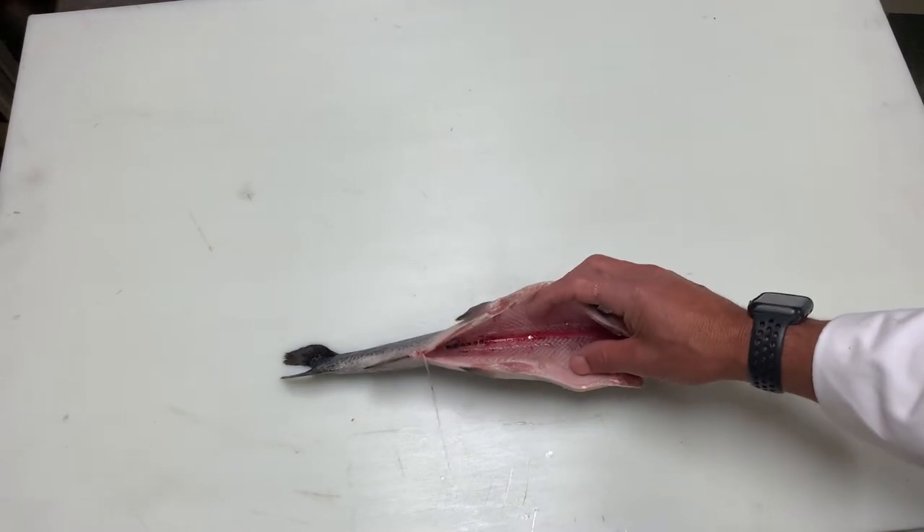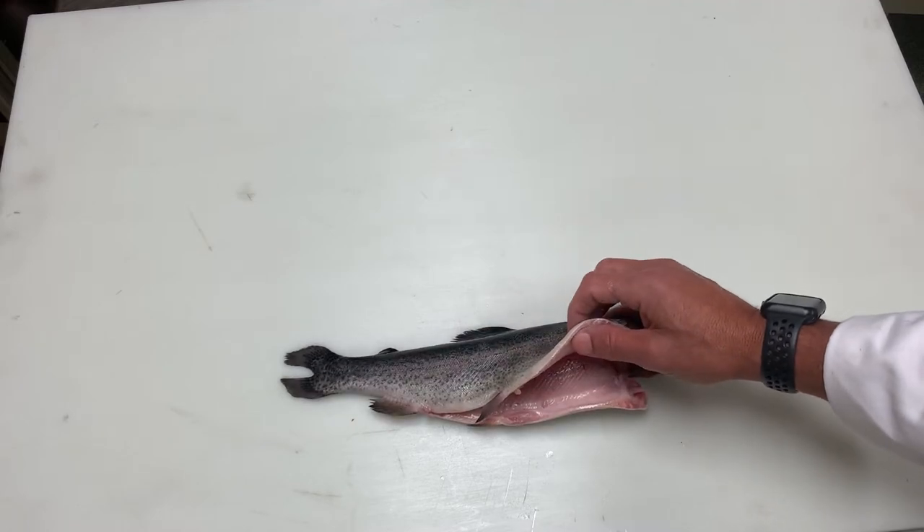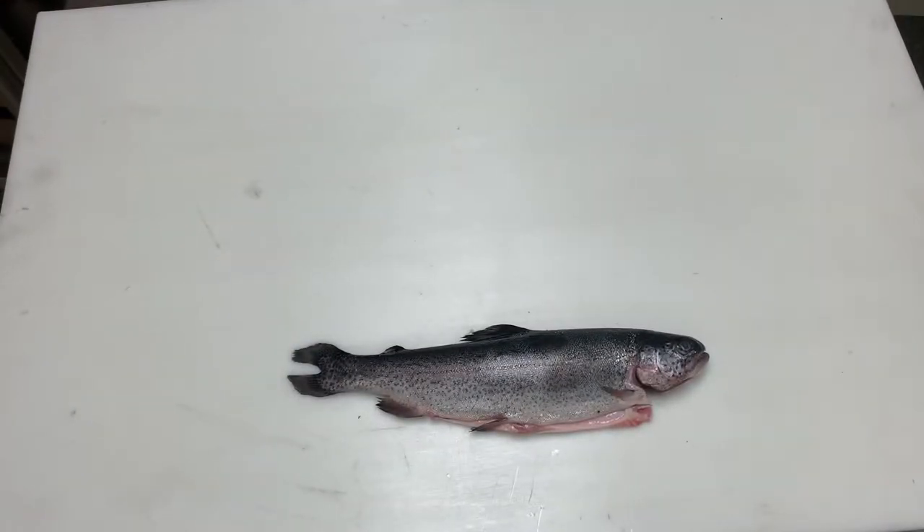If we were to open this fish, we would see it has a very dark flesh. That dark flesh is based on the fish's activity level. The higher the activity, the higher the oil, the higher the flavor, and the darker the flesh.